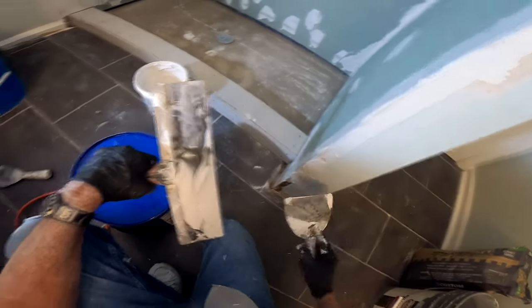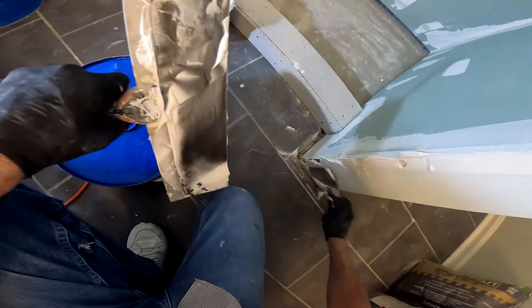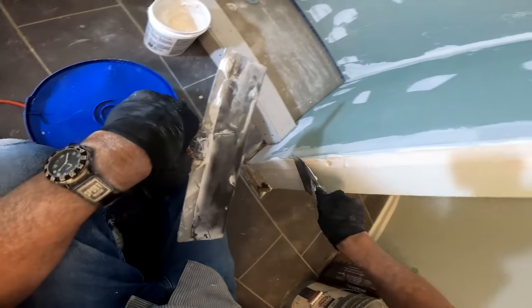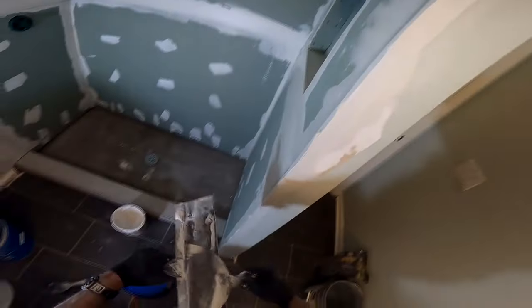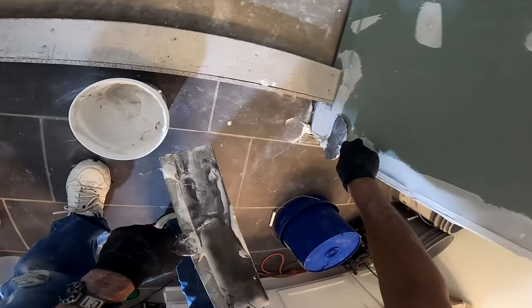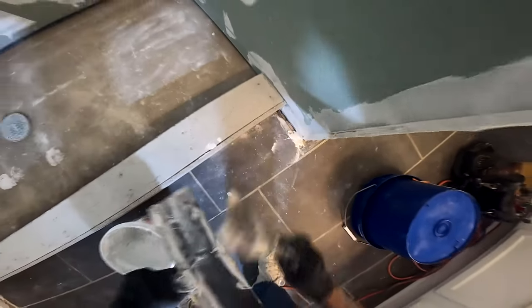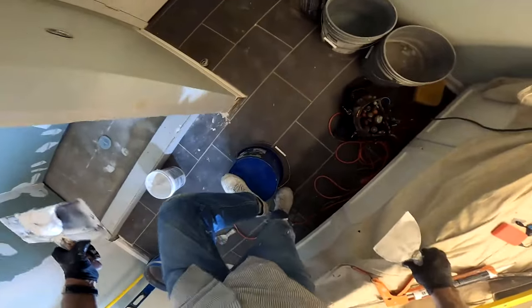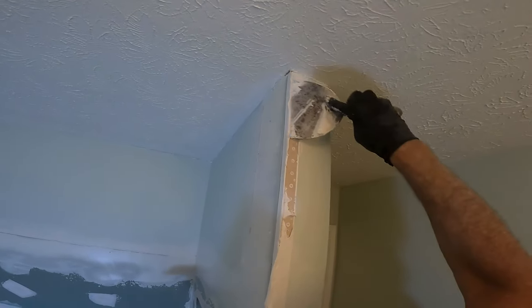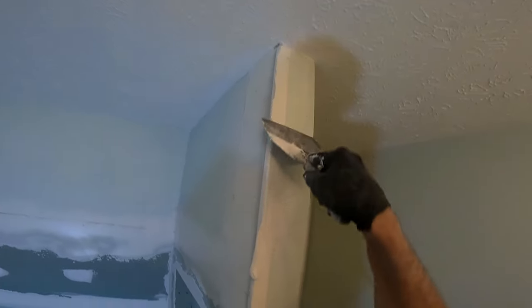I don't use corner bead on a shower. It's kind of ridiculous — corner bead is a protector of corners, and since I'm wrapping my corners with tile anyway, or using a Schluter product on the end, it doesn't make sense. Plus, if you use corner bead you have to feather out your mud probably 8, 9, 10 inches, which bumps out your wall versus the flatness of the rest of the wall.